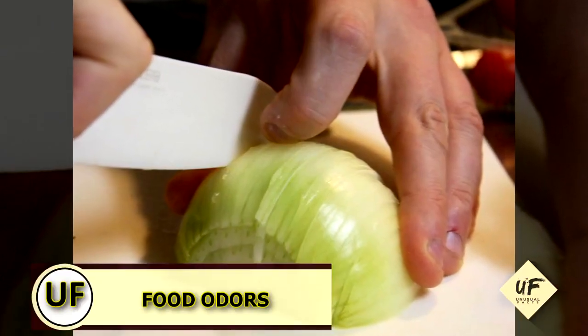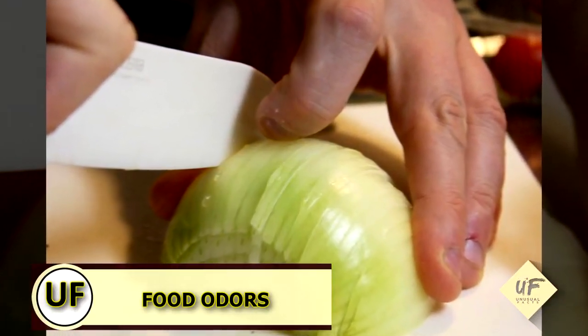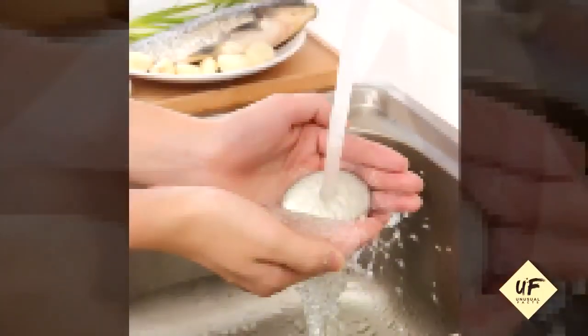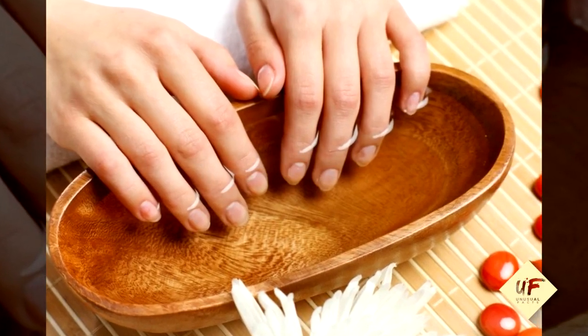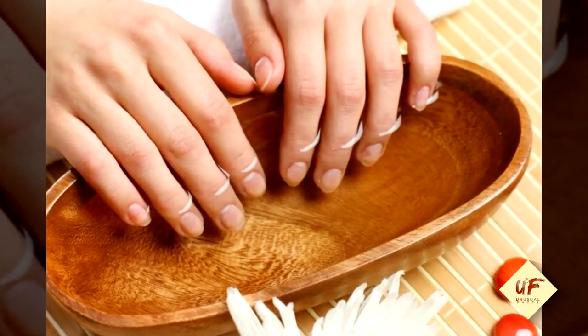Remove food odors from hands. To remove garlic, meat, or fish smells, simply wash your hands with soap and water, then rinse with some white vinegar and follow with a final rinse of lukewarm water.